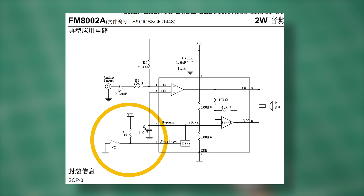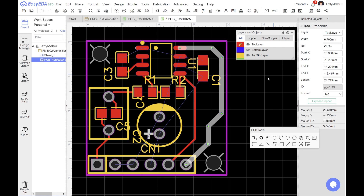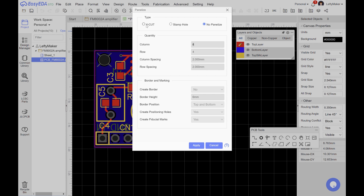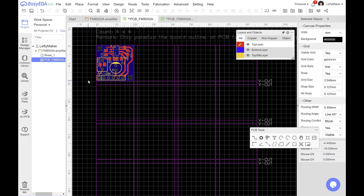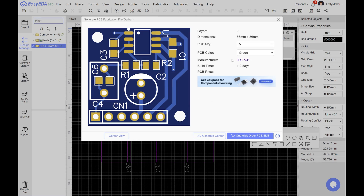Pin 1 can be used to make a power switch, but I'm connecting it straight to ground so the chip will be on as long as it has voltage supplied. I am making the tracks for the power input and audio output slightly wider since they're going to carry more current. Finally, I am making a 4×4 PCB panel. This is not necessary, but for a few extra dollars I'll get a ton more identical copies of the PCB. Now I can export my Gerber file and upload it to JLCPCB for manufacturing.